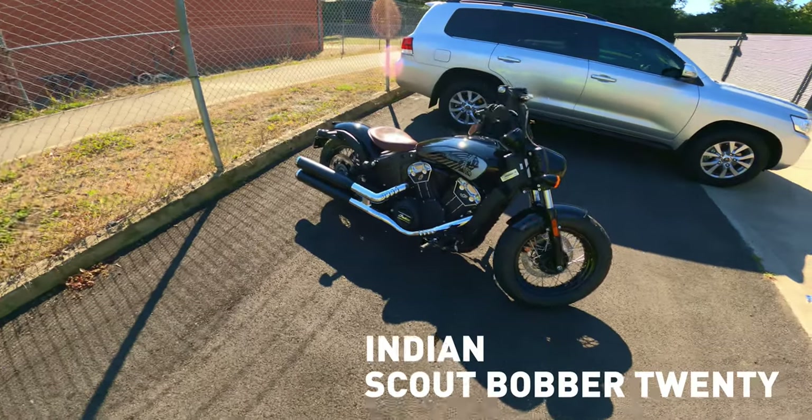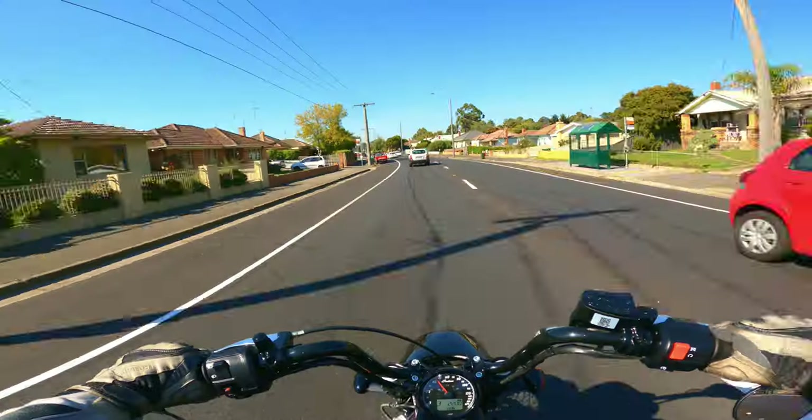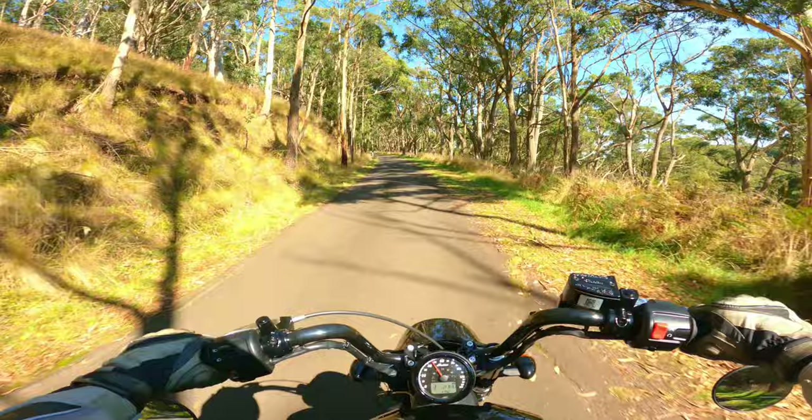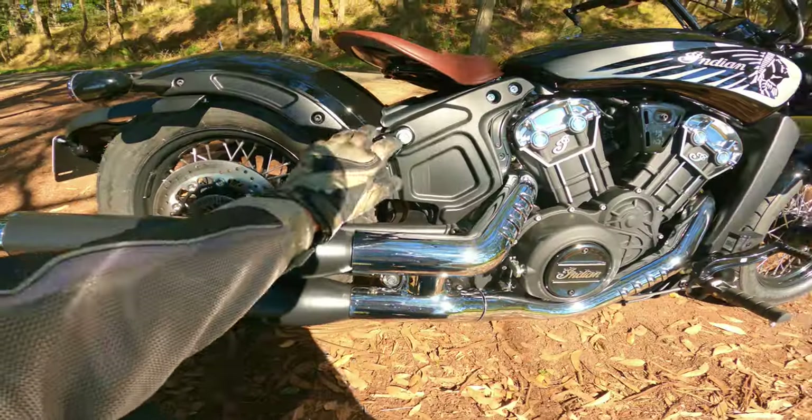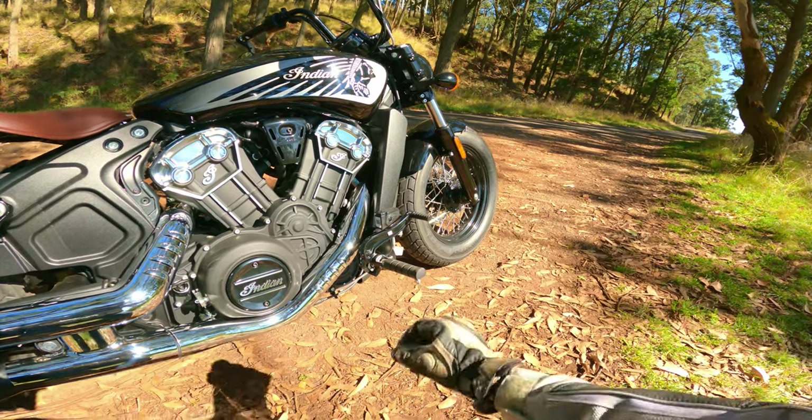If you've seen my Indian Scout Bobber 20 test ride video — I'll leave a link to that video at the end of this one — you'll know I found the combination of Mini Ape handlebars and forward controls to be most desirable. So today I thought we'd take a look at how riders might fit with the Nightstar 975 accessory Mini Ape handlebars and forward controls installed. They are the two key options I'd be ticking if I bought this motorcycle.